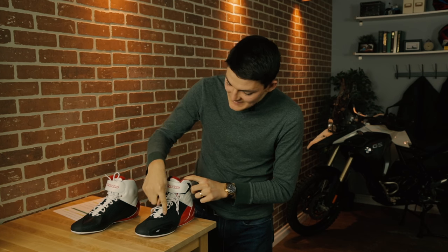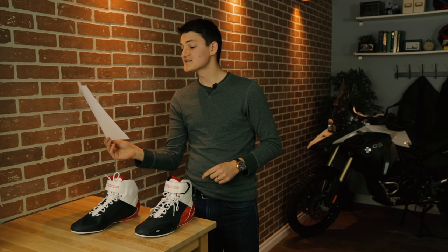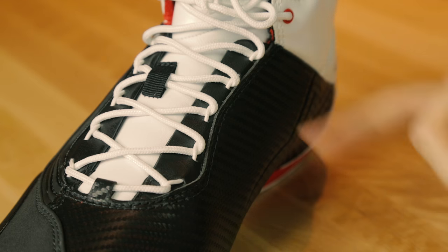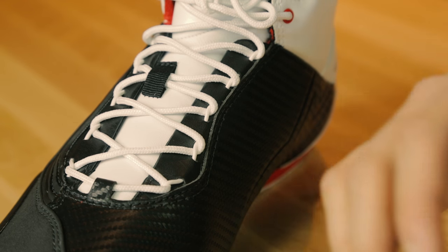A couple things I don't like. Alpinestars nixed the reflective eyelets from the first generation in favor of a speed lacing system derived from technology developed in MotoGP. For all I can tell, these are just basic shoelaces, only they aren't shiny anymore. Lame. Also, the shoe runs really narrow at the ball of the foot, so wider feet should beware.